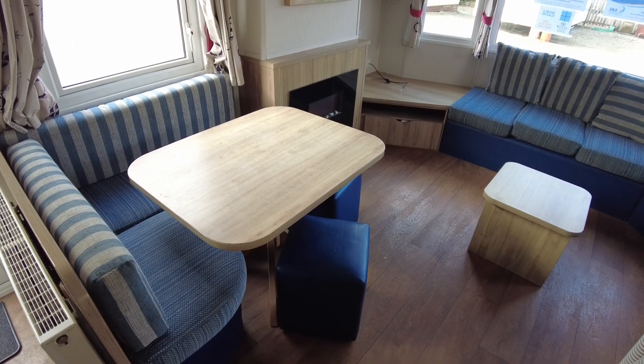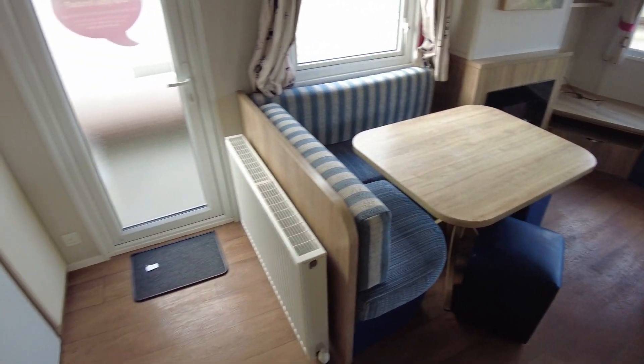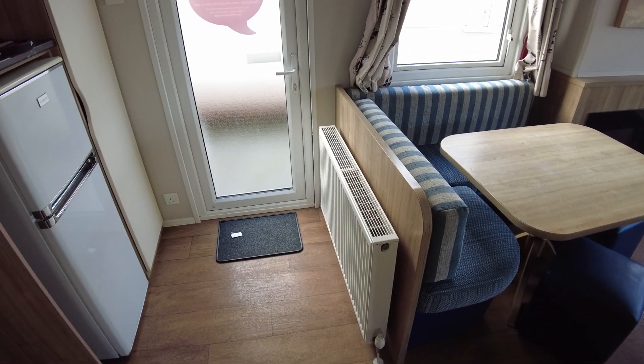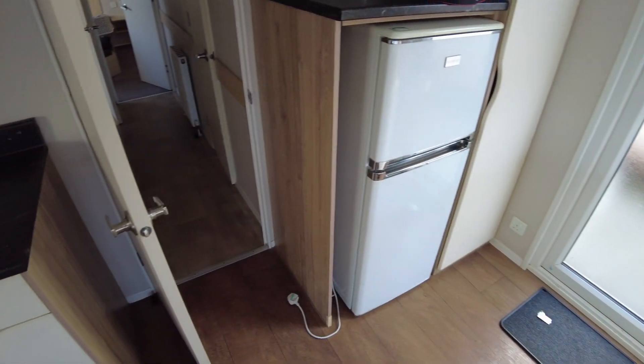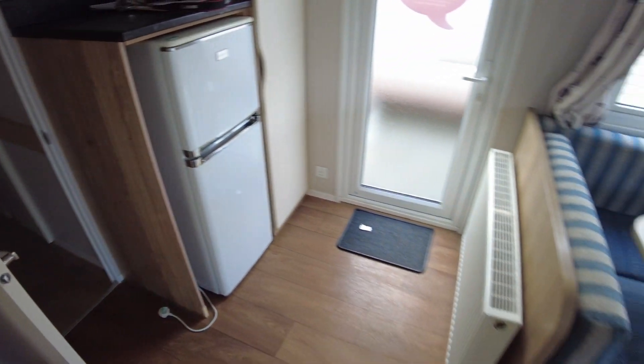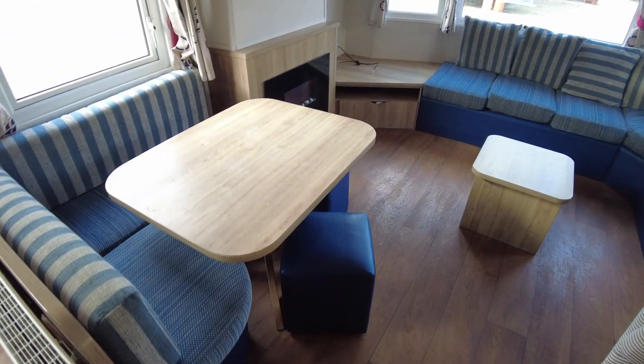First thing to show here — you've got vinyl in the living room area which comes in from the one external door we've got, next to that big radiator there. There's slightly different vinyl in the hallway, but vinyl throughout. The two bedrooms are the only places where we've got carpet, which may be suitable and better for some people.